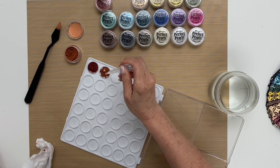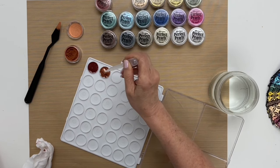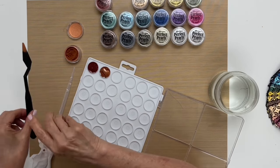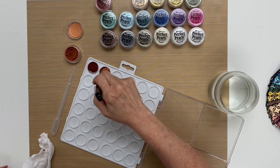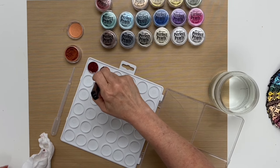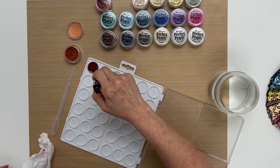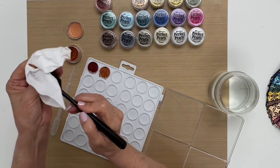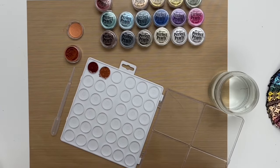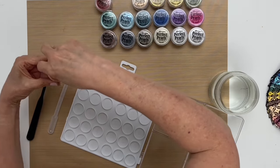It makes it so much easier if you have a pipette because you can really direct the water as you're going along. Stir it up until it's all dissolved. Wipe off your palette knife again and we'll move on to the next color, which is Perfect Bronze.